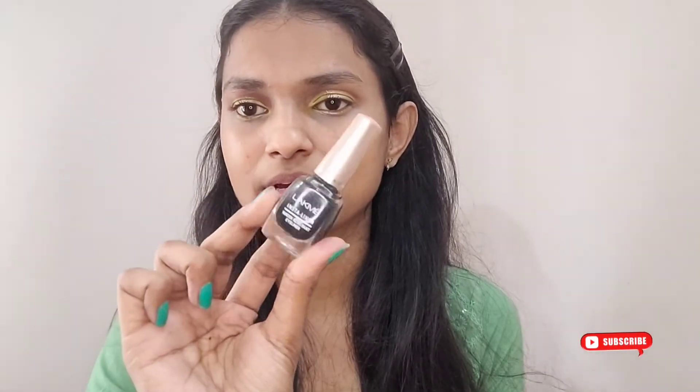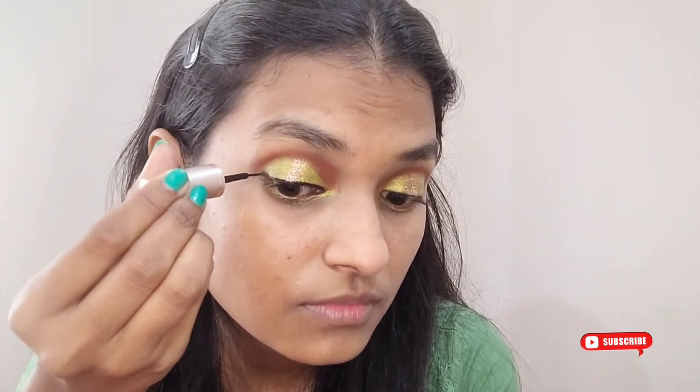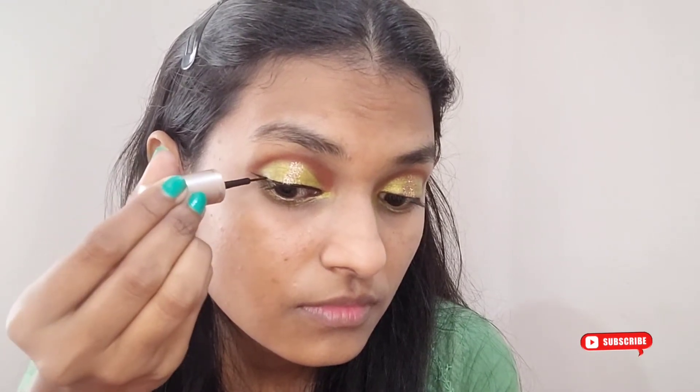I'm almost done with the eye makeup for both eyes. Moving ahead to apply mascara — I'm using Maybelline's Hyper Curl waterproof mascara. Once that's done, I'm going ahead with the Lacme liquid eyeliner to create a very thin wing. As you can see, I've kept the eyeliner quite thin.